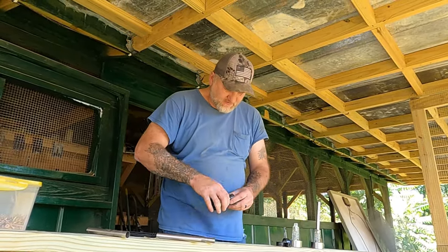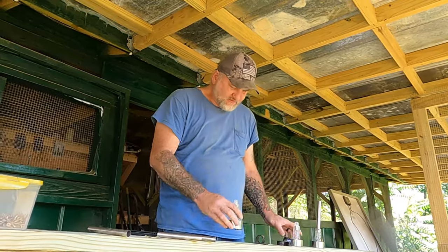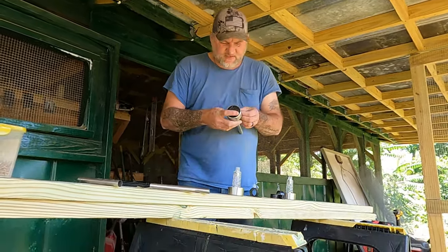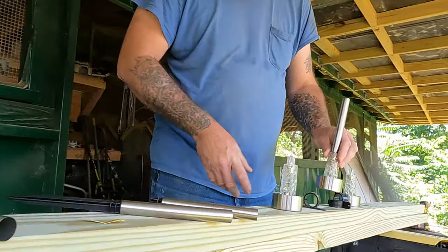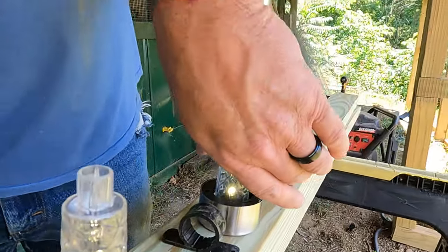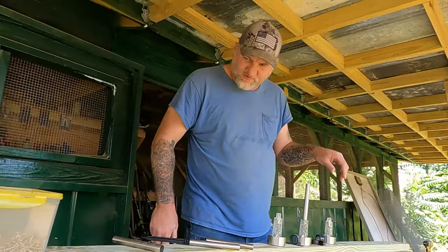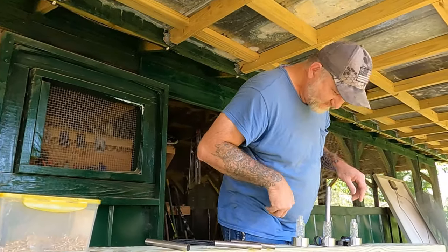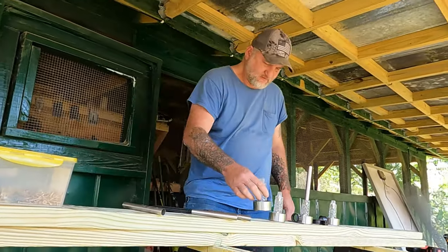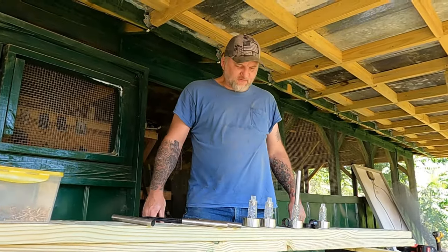I only got four of them and they should work pretty good. They're already coming on right there. That one still has the tag in it — let's take that out. Yeah, they're all working. So they should light up pretty good during the night. I think we have one more somewhere — should have four. There it is. All four of them are working.